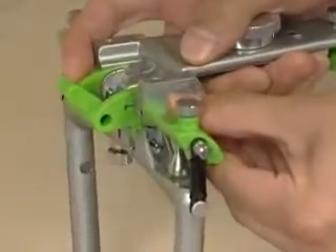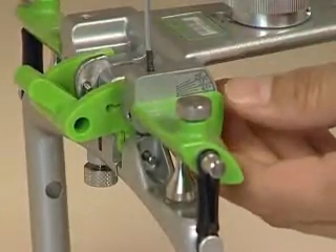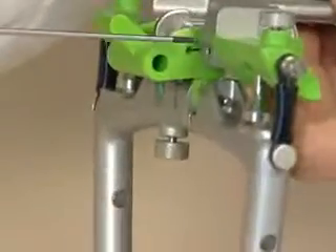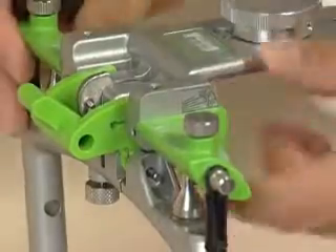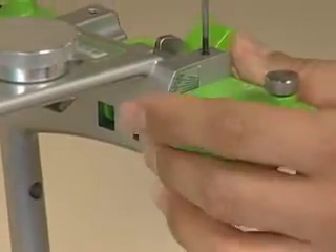Use the wrench and loosen both of them. You have to release both of the allen head screws in order to set the analogs, and then re-tighten those screws in order to hold the analogs in place.